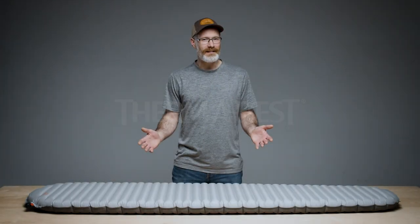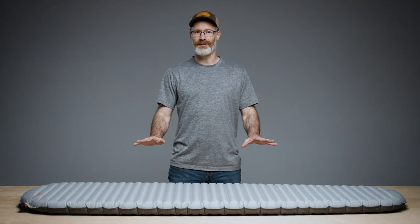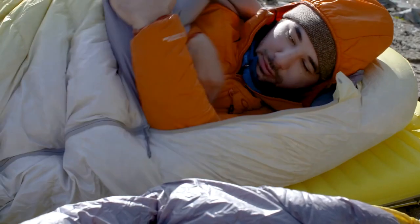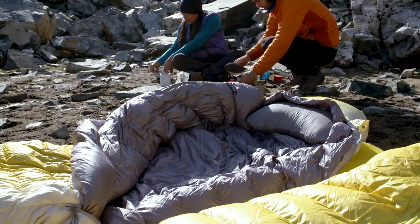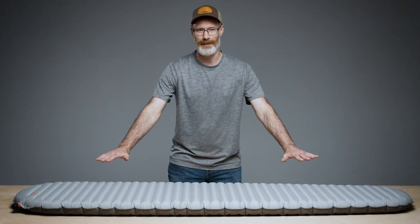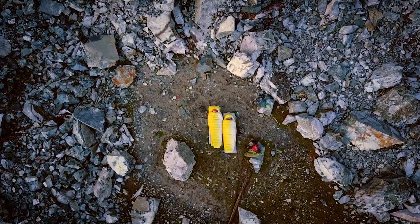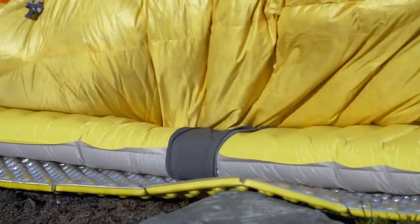Whether it's an alpine bivy or a luxury campground, your sleep system's purpose is to provide the best night under the stars. The foundation of this system is your sleeping pad, which creates an insulating barrier between you and the cold hard ground.